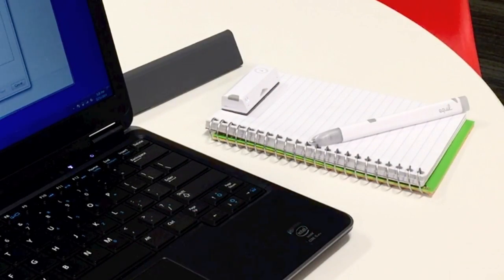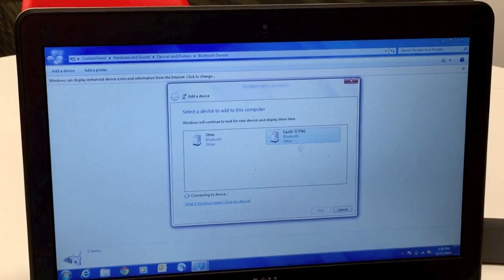The Equal SmartPen will appear under the list of devices. Click it to connect.